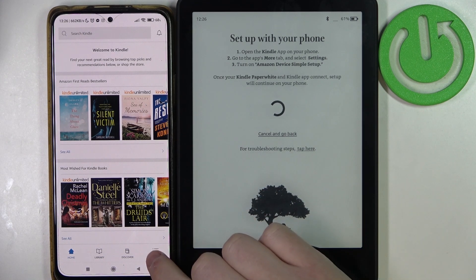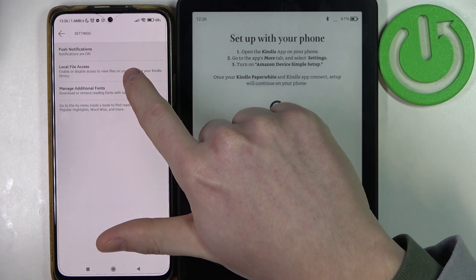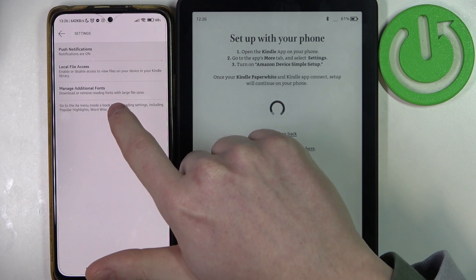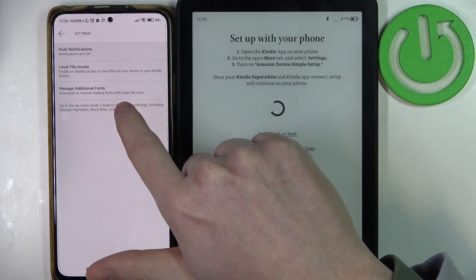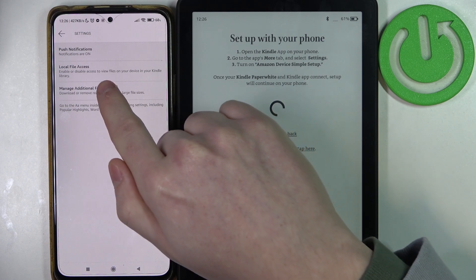Now click on the More tab, and as it says right here, we need to go to Settings and turn on Quick Amazon Device Simple Setup. Let's try finding it here.